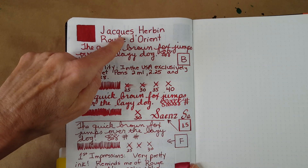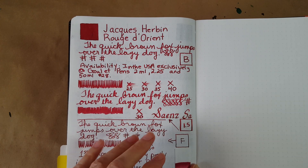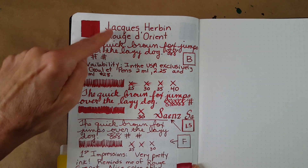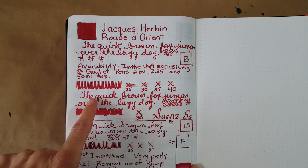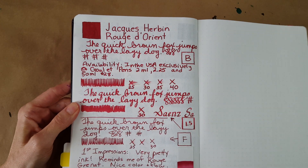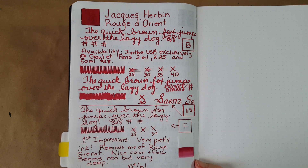In the broad nib it was taking a while to dry, but as I went along, 30 to 35 seconds seemed more accurate. It could have been just close to the beginning of the fill — you know how it is for the first few minutes when writing with a filled pen. So I wouldn't pay much attention to the 40 seconds. In the stub nib — the 1.5 Goulet stub — it was 30 seconds to dry and it brightened the ink up quite a lot. In the fine nib it was also taking 30 seconds to dry.